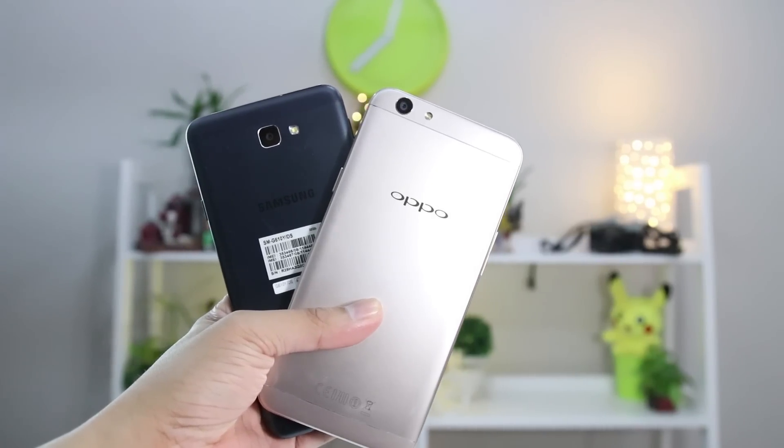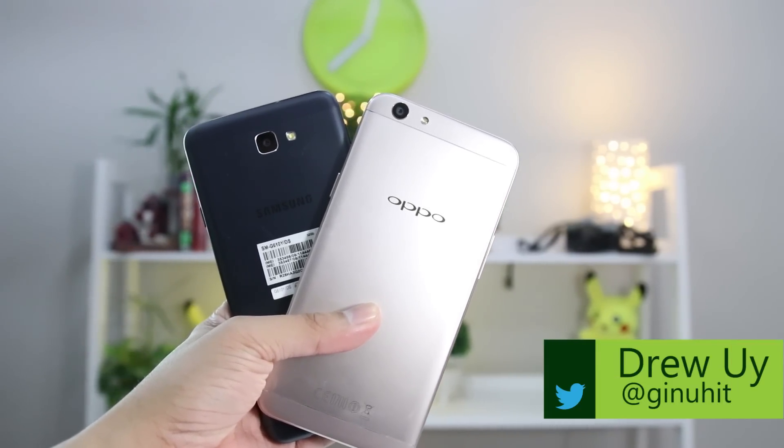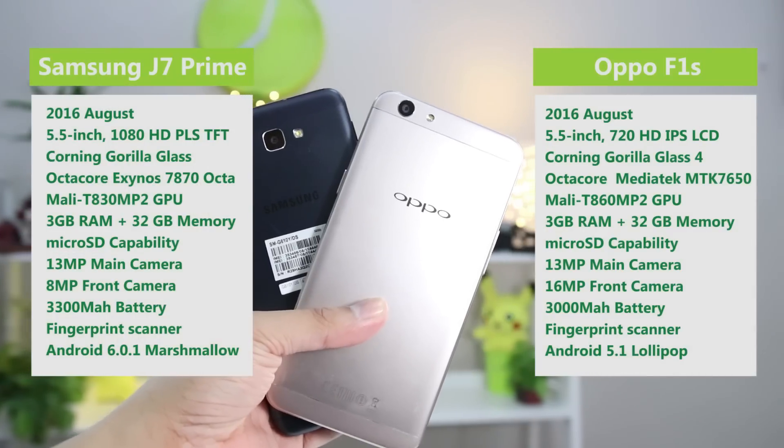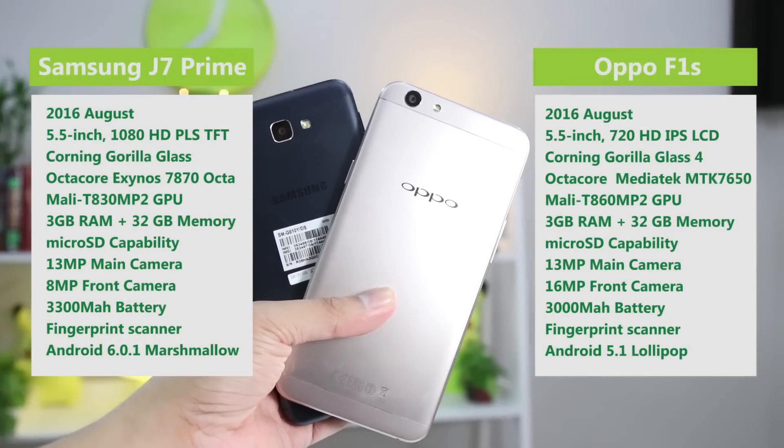Mabuhay, Manila! You got Drew here, and we're pitting two fan favorites against each other. This time, this is the phone-off between the Samsung Galaxy J7 Prime versus the Oppo F1S.